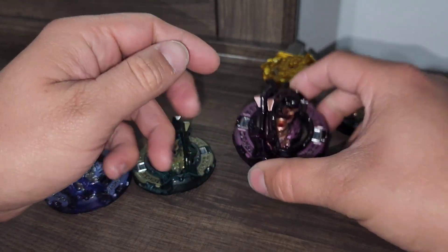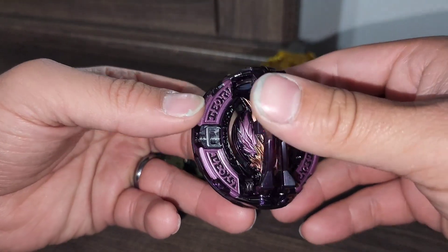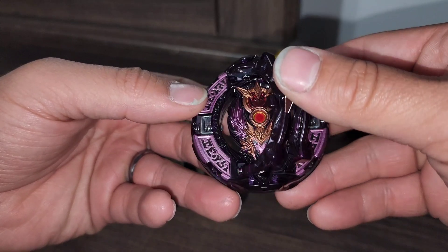Then we have a purple-gray Raphael. Same thing — hand detailed.